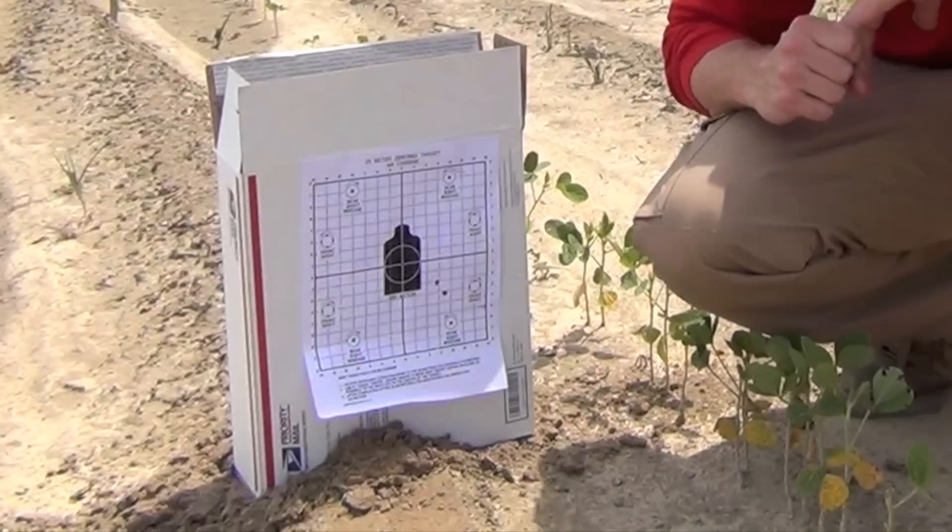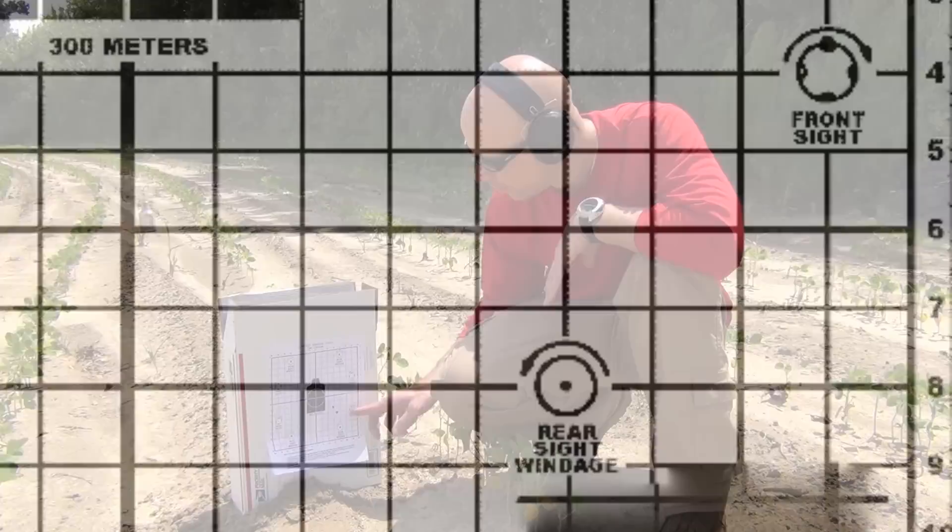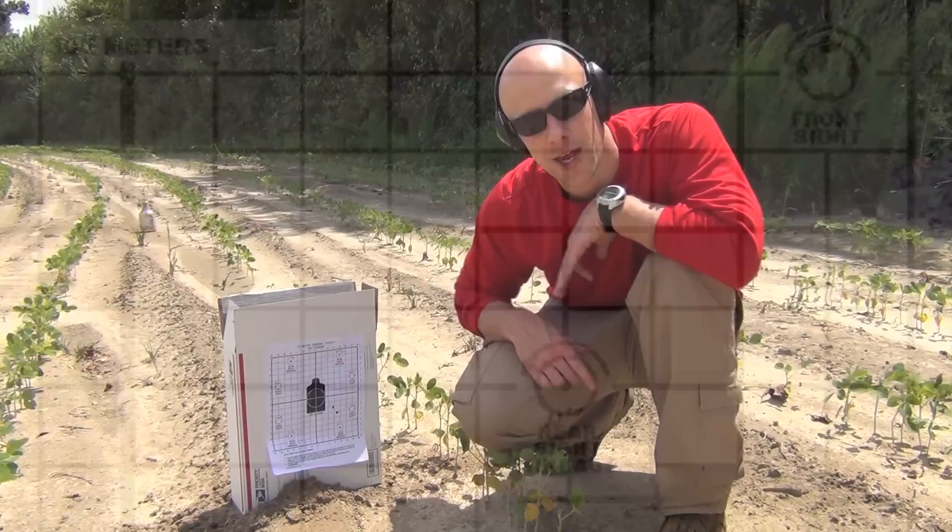One of the advantages of this target is it tells you what to do. On our rear sight we're going to go right, which will actually increase where your impact is. So front sight we're going to turn to the right; rear sight we're going to turn to the left. I'll show you how to do that next.